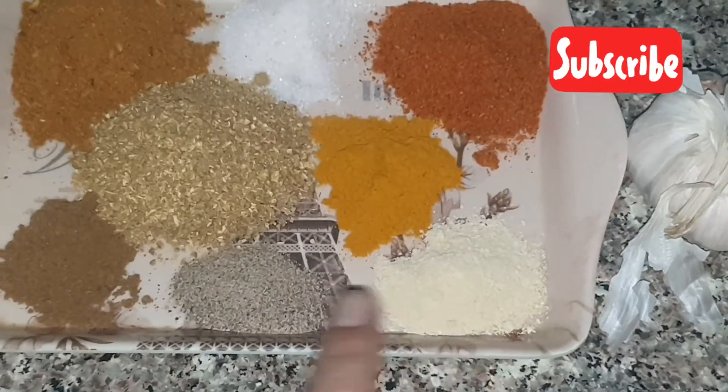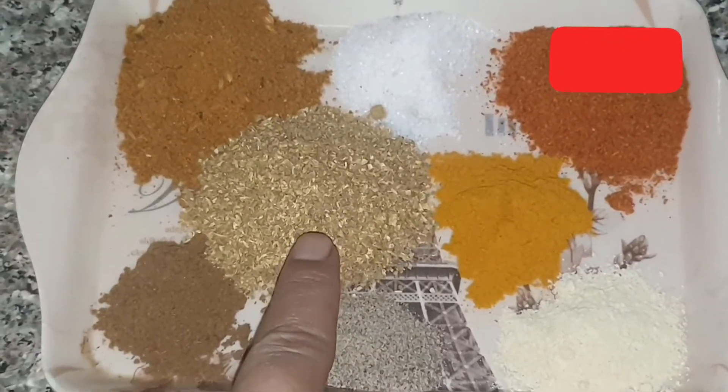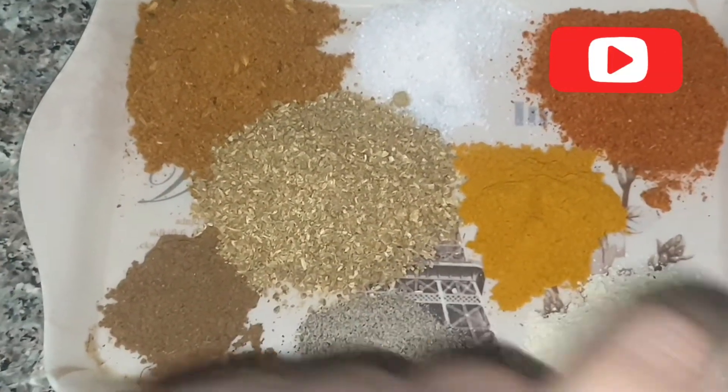Chicken powder, garlic powder, garlic powder, red chili powder.